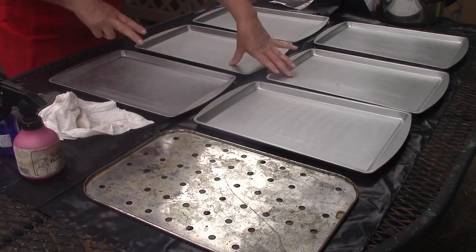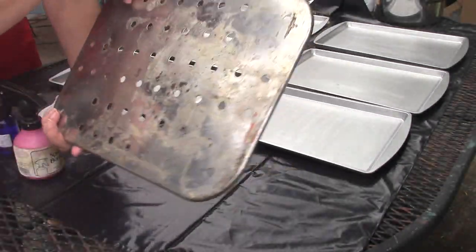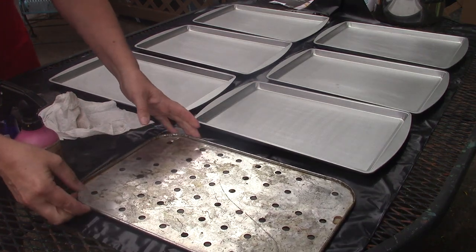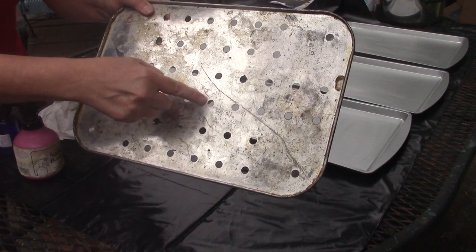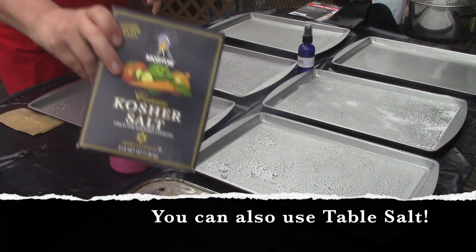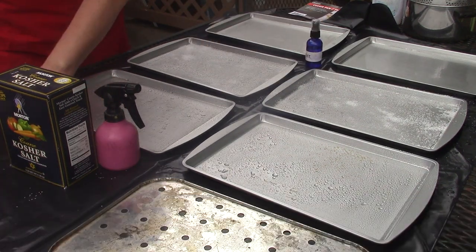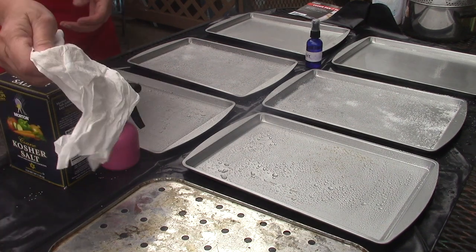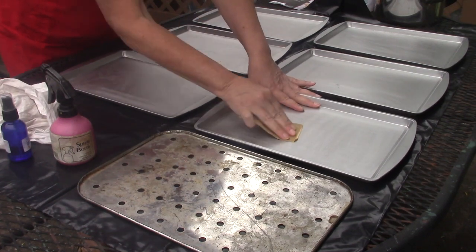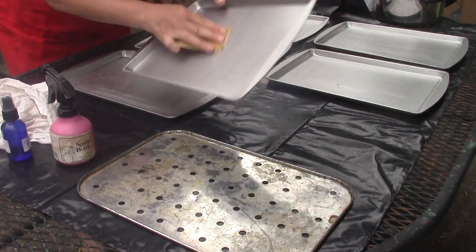I got six pans because I'm going to try three different techniques, using two pans for each. This lovely disgusting item I picked up at the flea market already looks a little rusty — it's full of funk, but it has holes so it'll work like a stencil, which is great. You also need kosher salt, peroxide, and vinegar — I'm using them full strength — plus some sandpaper and/or steel wool and a rag for your hands. Off camera, I took the sandpaper and roughed up the surface; I don't know if that's 100% necessary, but I decided to do it.